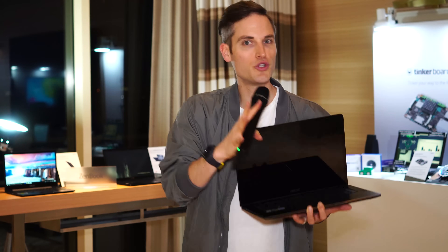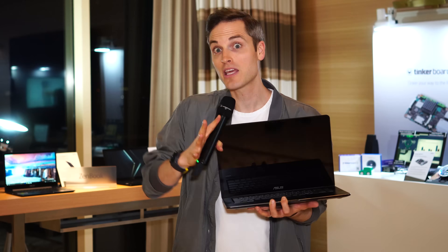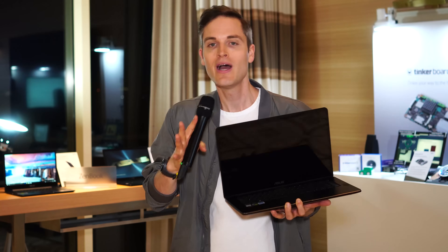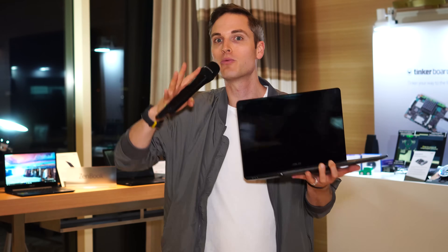With so many different Ultrabooks, 2-in-1s, and laptops on the market, it can be hard to pick out the right tool for the job. In this video, I share a few tips with JJ from Asus, plus we check out some brand new models that are going to be released soon.